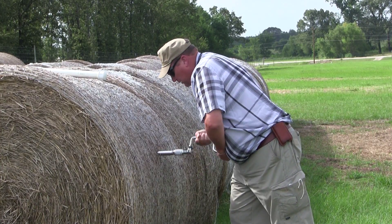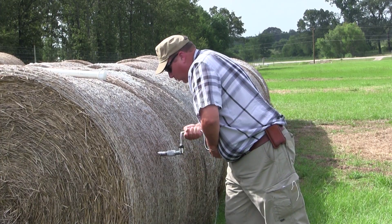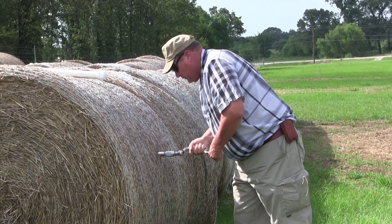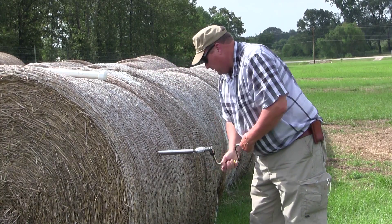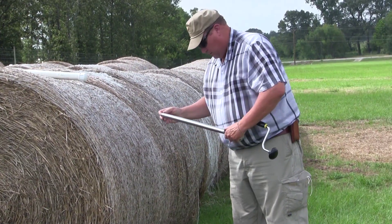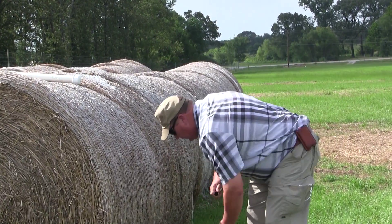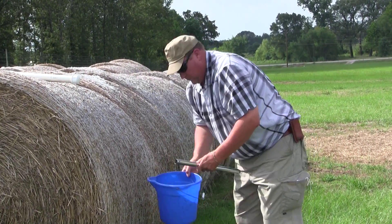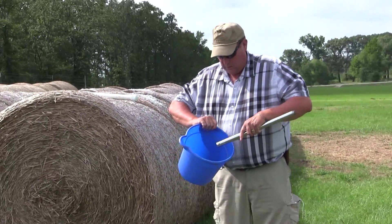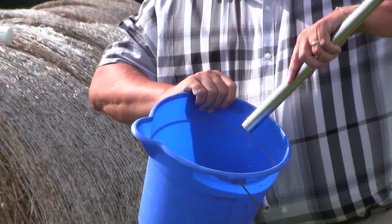But we want to go in as deep as the core. The deeper we're going, the more windrows we're crossing, the better sample we're getting. So now that just releases like that. And you've just got cut grass coming out of the end of that thing.